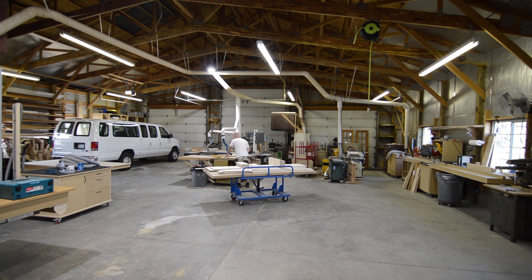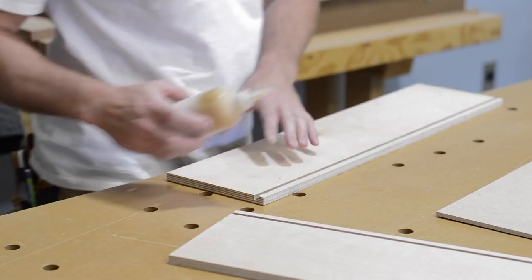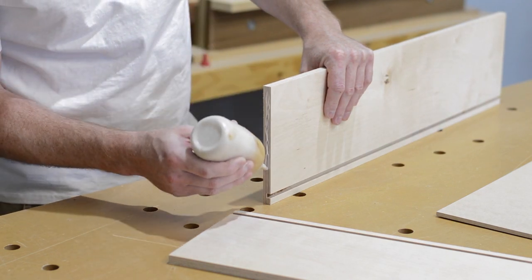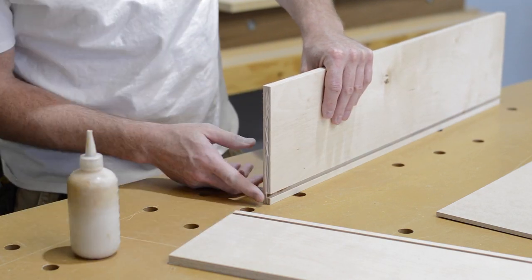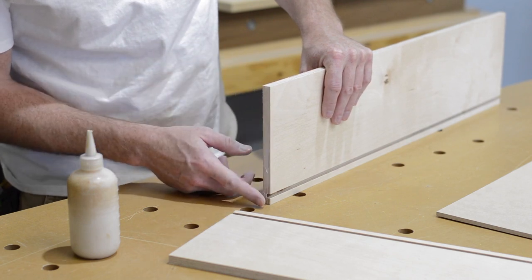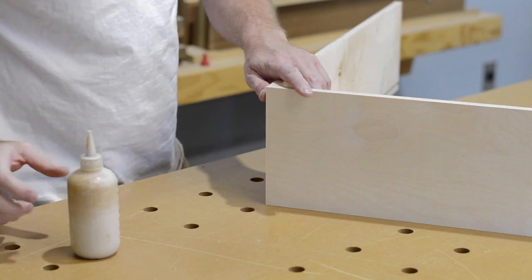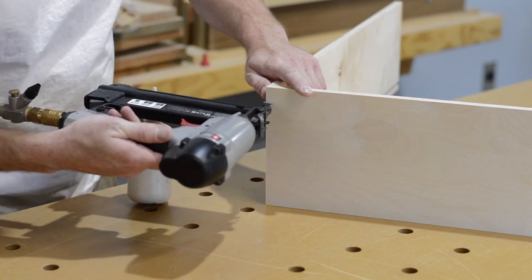Here's a shot of the new shop layout, and you can see there's so much more room for activities. In my opinion, glue and nails is plenty strong for a drawer box that's going to be carried on a ball bearing drawer slide. The reason for this is the drawer slide allows the drawer to slide in and out with very little friction, so the joinery really isn't stressed.